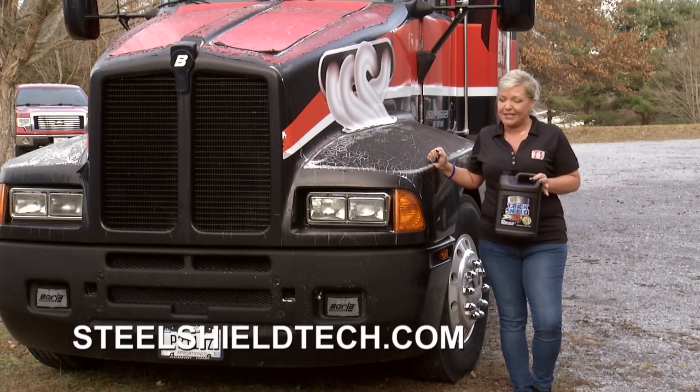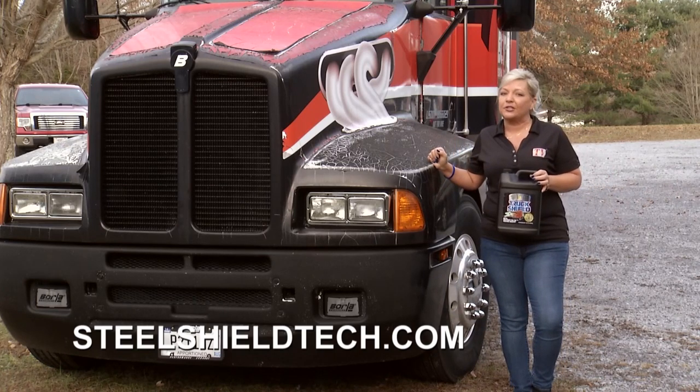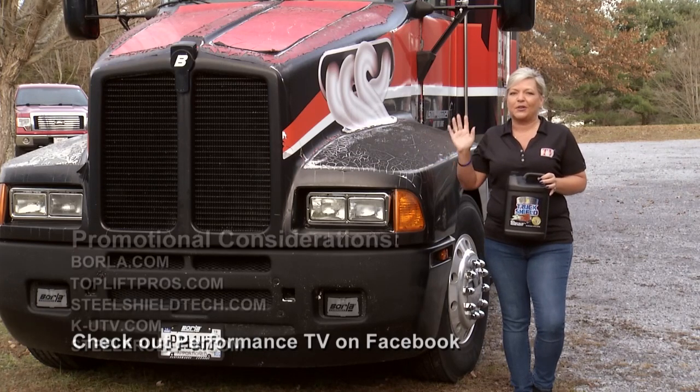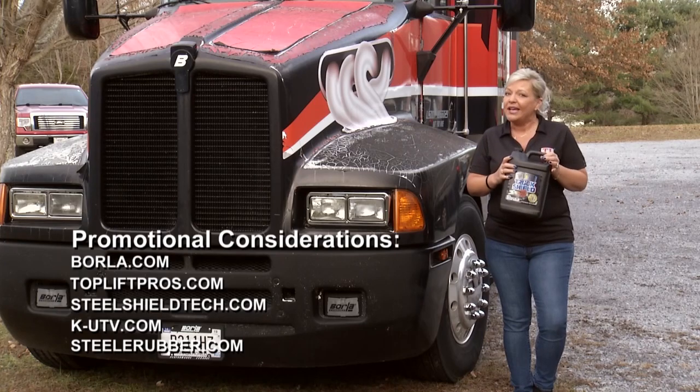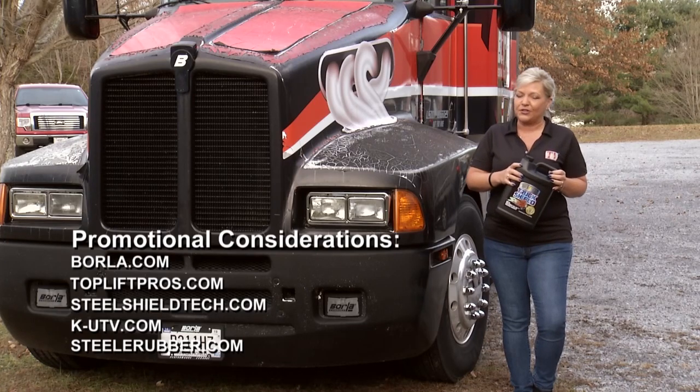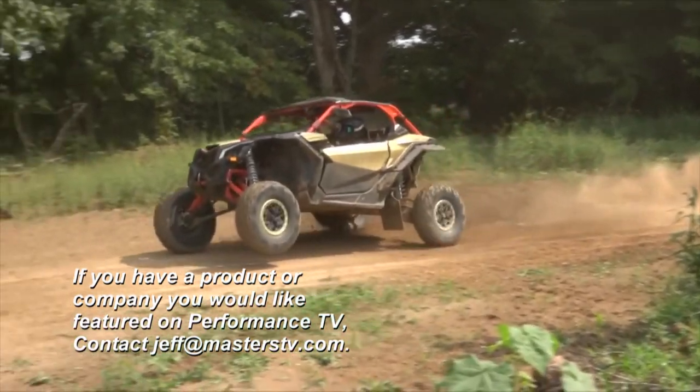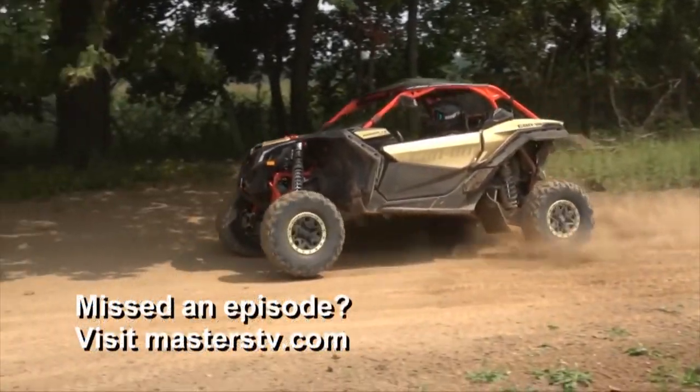That's all the time we have for this week's episode of Performance TV. If you have a product you'd like to see featured on the show, shoot an email to Jeff at MasterTV.com. We'll see you next week for more of Performance TV.